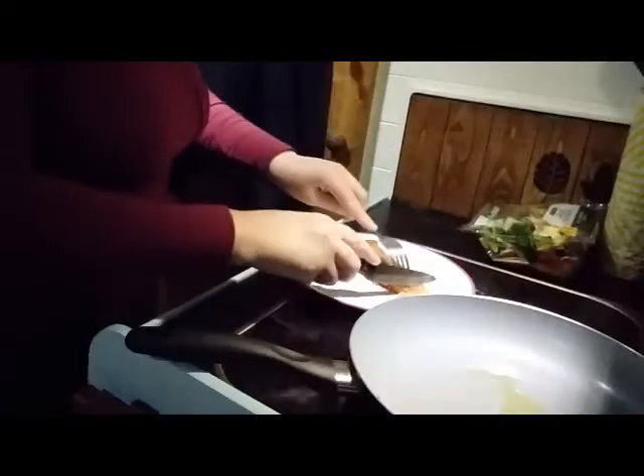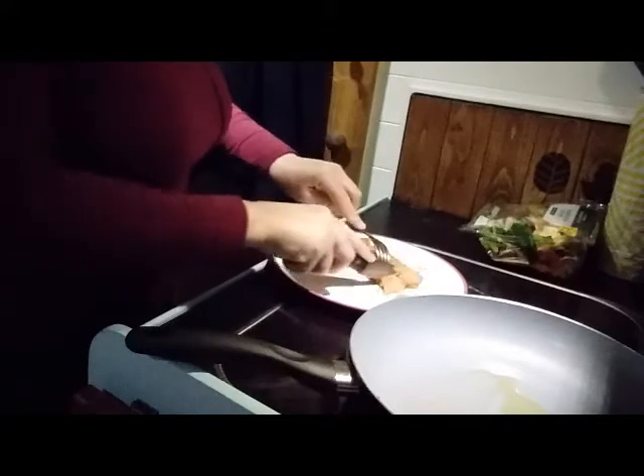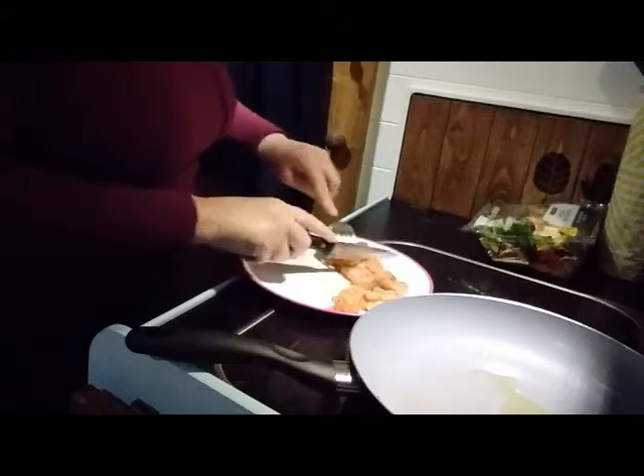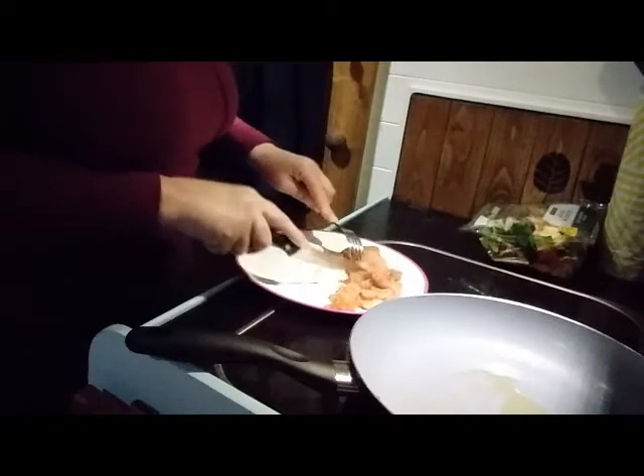I'll chuck this away - plastic! I'll just get rid of this plastic. Cut it like this so it doesn't take so long. It won't take 20 minutes like this, although I'll probably put it on very low and slow and cook it for 20 minutes that way.